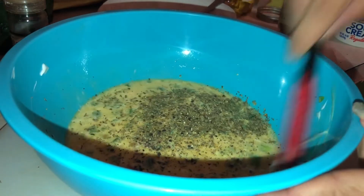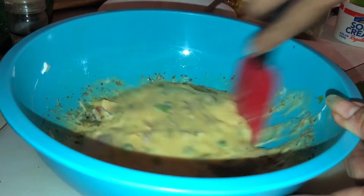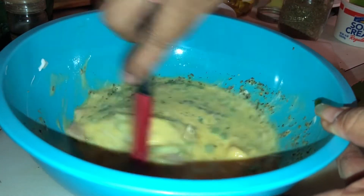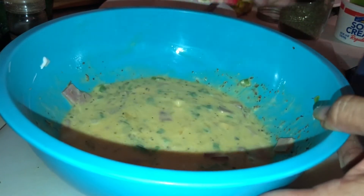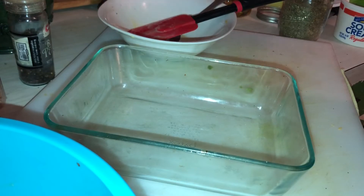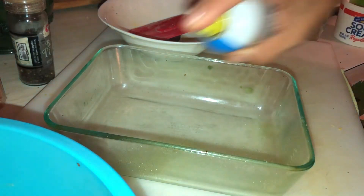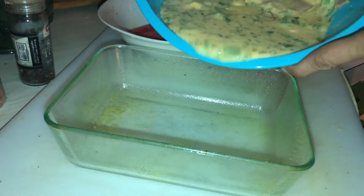Then just put it in your baking dish and put in the oven for about 20 to 30 minutes, or until it's set. You can check it with a long toothpick to see if it's set in the middle. It's kind of dark in here because I don't have any studio lights on. Just add some cooking spray on the dish — it's not very big — and then add your mixture.